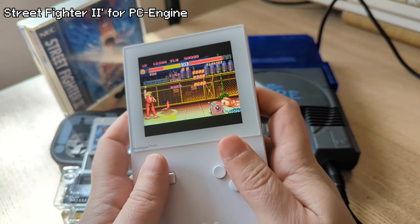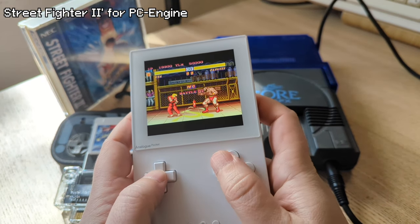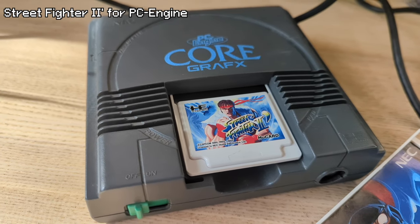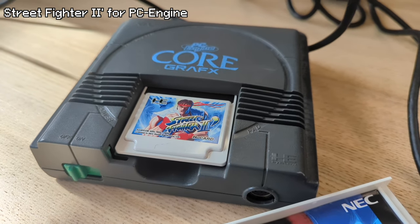I didn't think I would spend half of the video review talking about one game, but that one game is one of the best versions of Street Fighter II, so I'll allow it. It is only one game, but it's one of my favorite games.